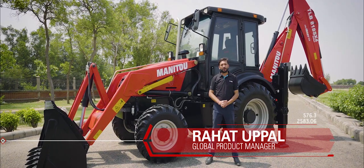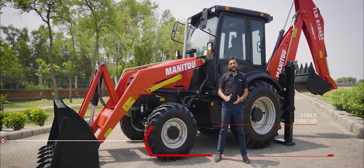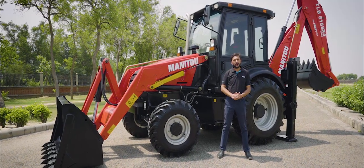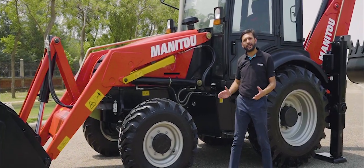Hello, I'm Rahat Uppal, the Global Product Manager for the Manitou Backhoe Loaders, and today I have the pleasure of sharing some important facts and features of the Manitou TLB818S Backhoe Loader. Let's have a complete overview of the machine.